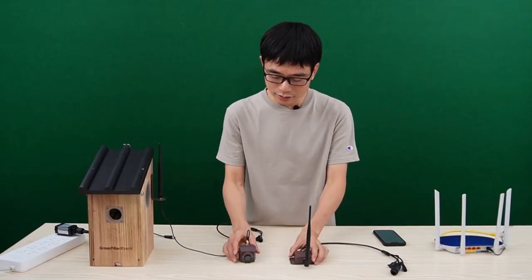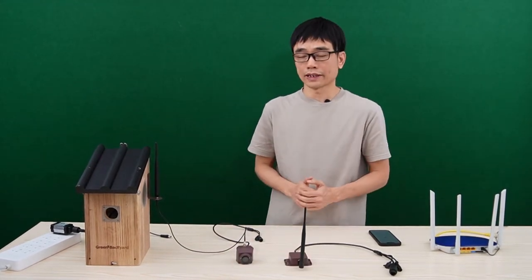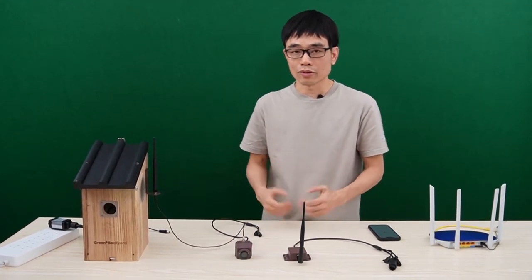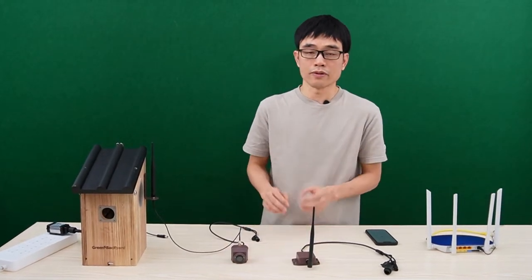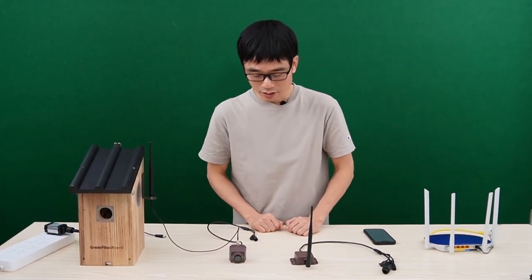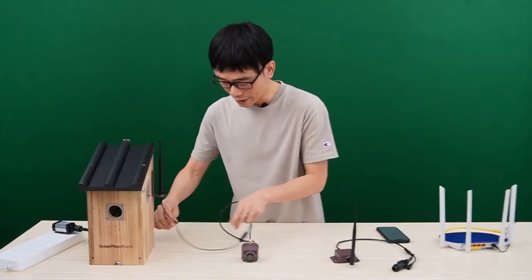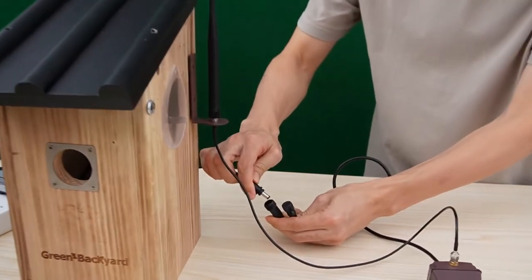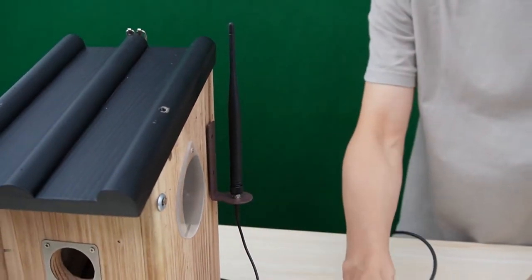The second method is to use this long-range wireless birdbox camera. It also uses Wi-Fi technology, but it's different from regular Wi-Fi, so we cannot mix up this camera receiver with a regular Wi-Fi camera. The connection is even easier. First, power up the camera — the camera also needs power. This is the antenna linking to the camera.